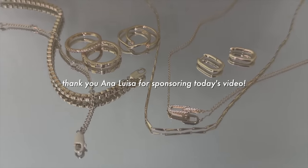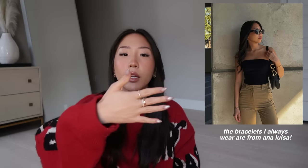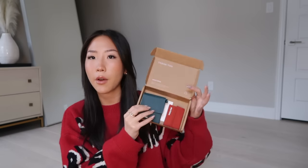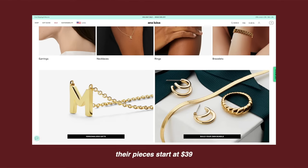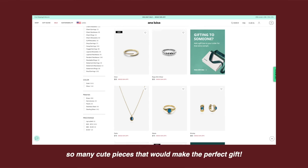Today's sponsor is Ana Luisa. If you guys have watched previous videos you probably know that I am an Ana Luisa ambassador. The earrings I'm wearing right now and the rings are usually Ana Luisa — that's kind of my everyday pieces. It comes in a cardboard box which is 100% recyclable. Ana Luisa is a carbon neutral jewelry brand and they have so many different pieces on their site.